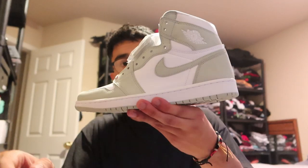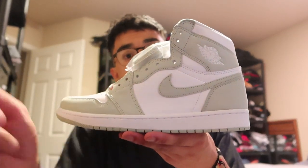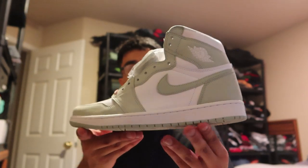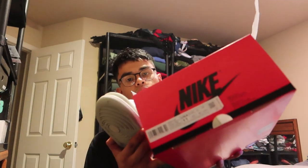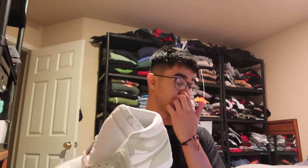I almost forgot — shoutout to Bait. I didn't vlog it but I went to Bait today and I was able to secure my size in the seafoam Air Jordan Ones. They come in the Air Jordan One women's box, obviously, because it's a women's shoe.